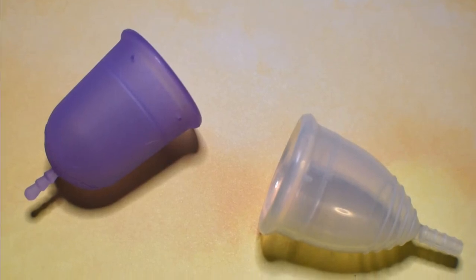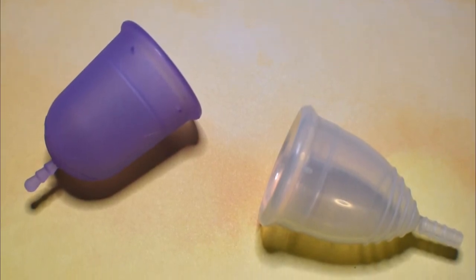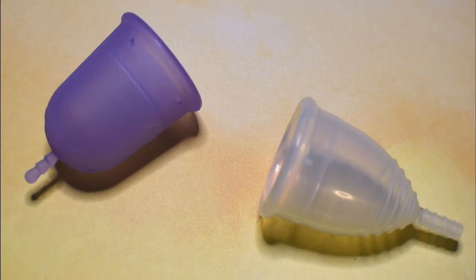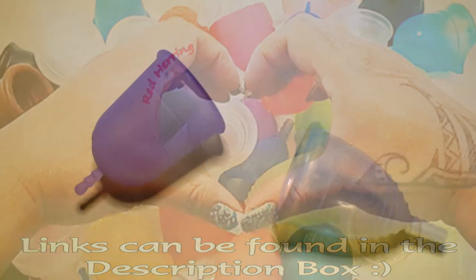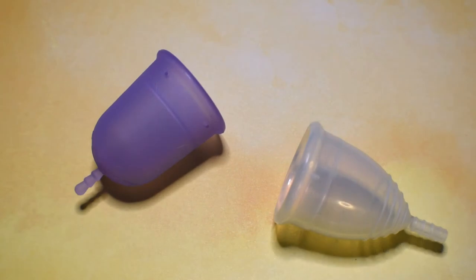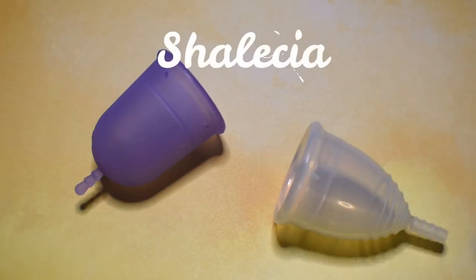This is a squish comparison between the Venus Cup and the Yuyuki Cup Classic, both in a size large. This is a requested comparison — thank you for sending in your request.